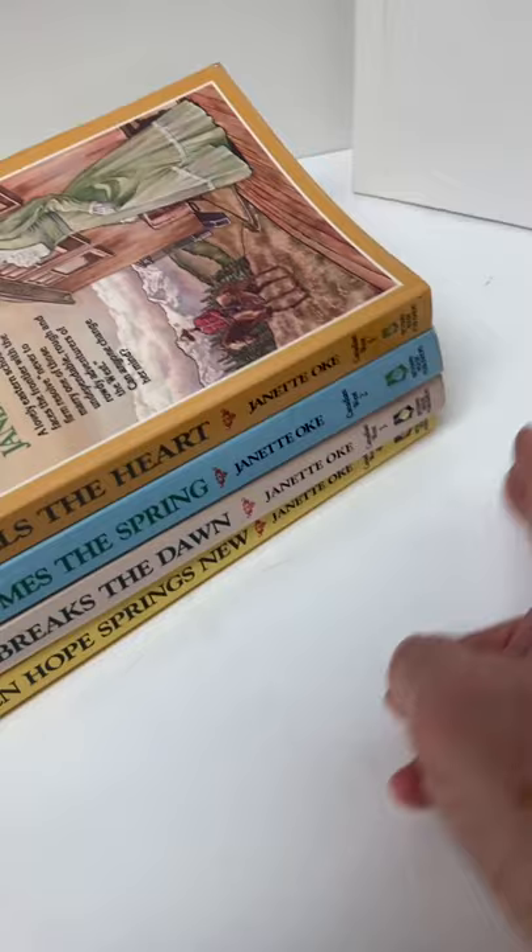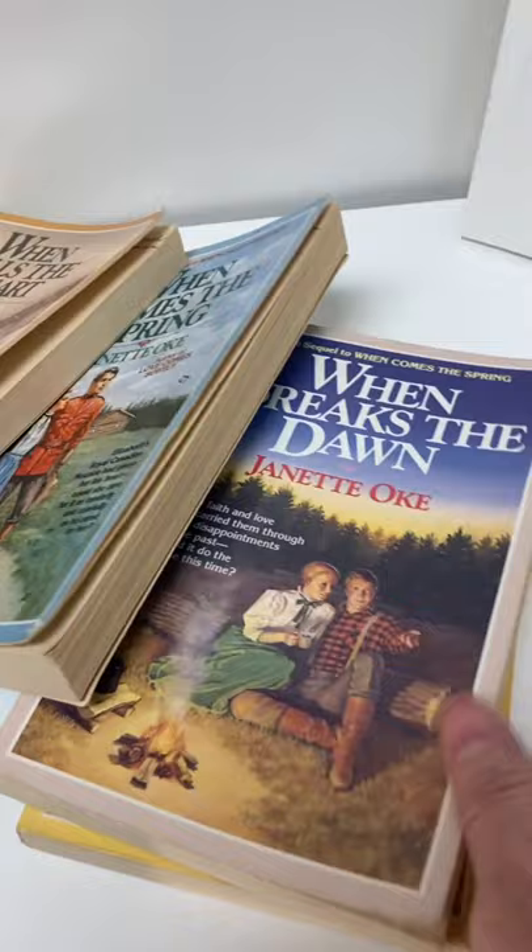It's the third book here that has the stain — this one, right here on the edge. It does not bleed through to the pages; it's confined solely to that edge.